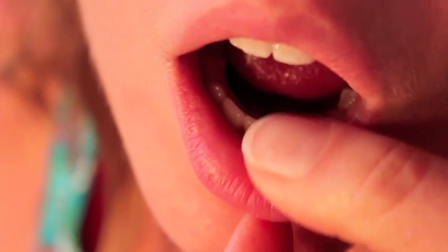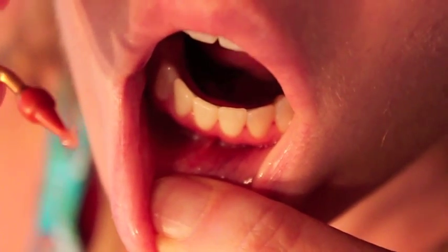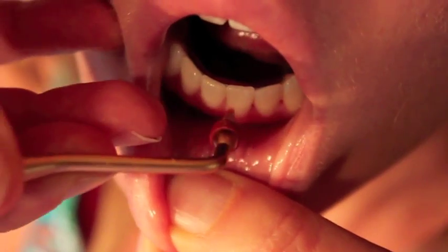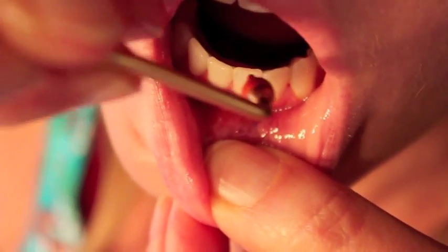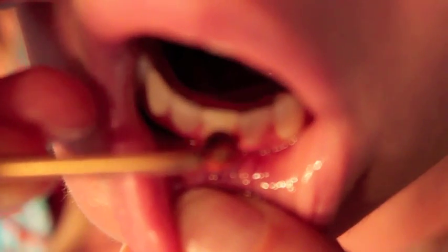For areas where the pick won't reach, use a little stimulator tip with a small amount of ozonated oil and rub it under the gums. This is rarely needed on front teeth. If you have a deep pocket in the back, the stimulator tip can also be aimed at the tooth to force the oil in between the tooth and gum.